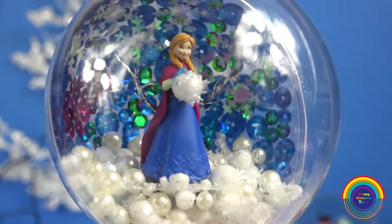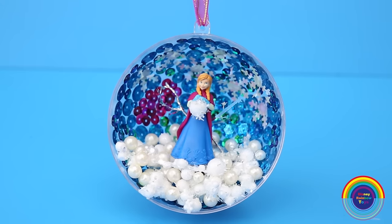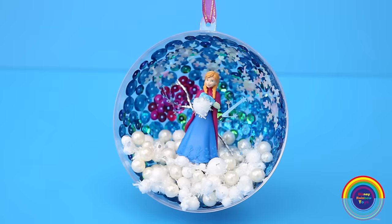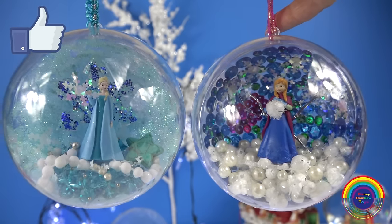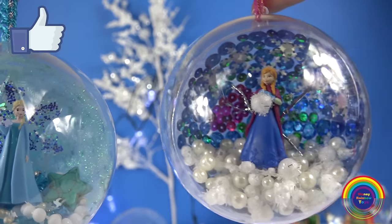If you watched my previous video I mentioned that this could be hung just the way they are, or you can also close the bauble up if you prefer it that way. Which frozen bauble is your favourite? Do you like Elsa's bauble most or do you like Anna's more?